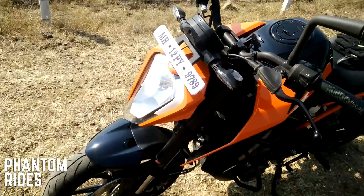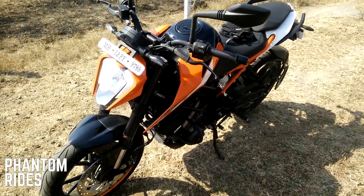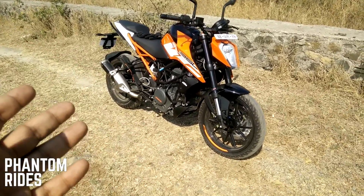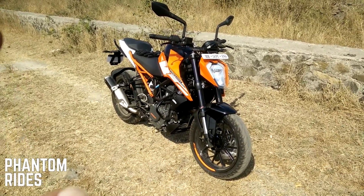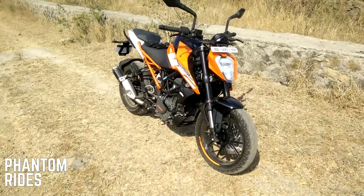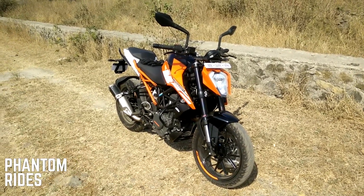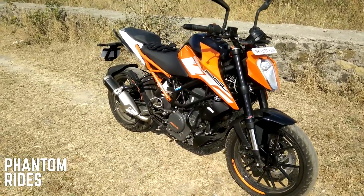It's a beautiful bike guys, I really love it — very happy with my decision, nothing to regret here. I'll be making a proper ride review of this bike, so let me know in the comments what you'd like to see. The vehicle is still in the break-in period, done around 200 kilometres till now, keeping it under 7,500 rpm as advised.